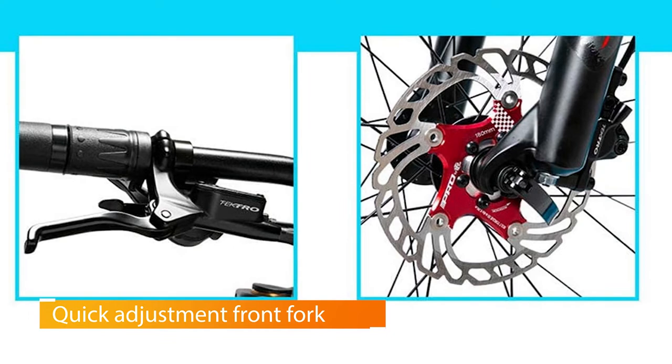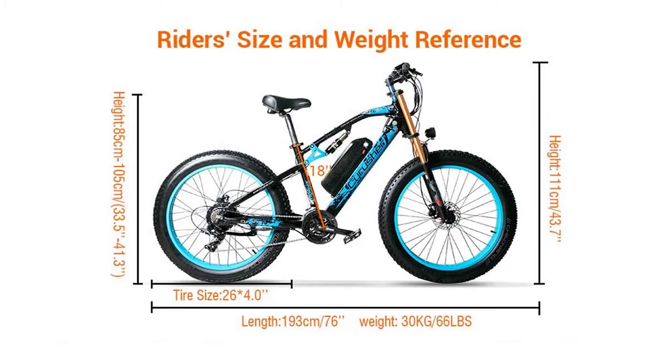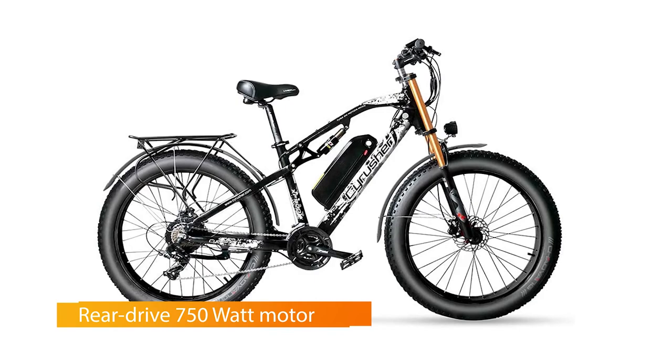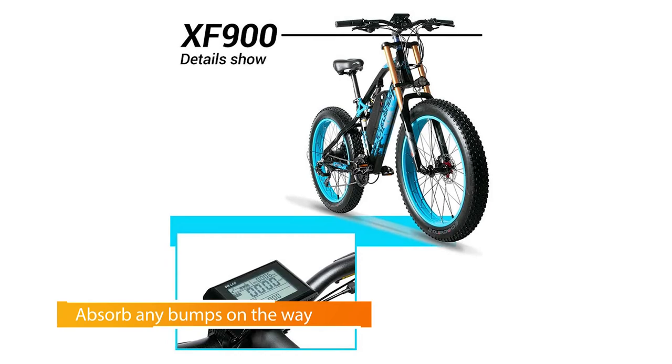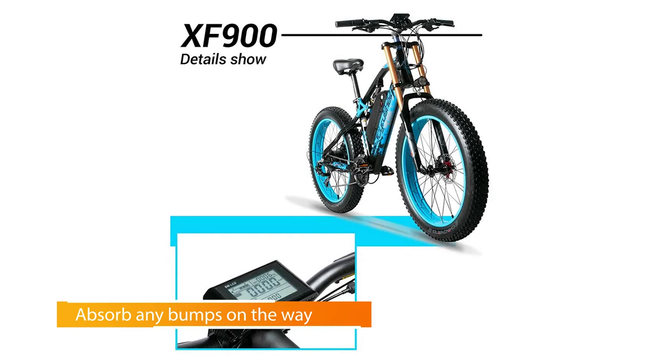Number four: Cyrusher 750 watt electric bike. Cyrusher is one of those e-bikes that seems versatile right out of the box, regardless of the fact that you do have to put it together. A smooth ride and a reliable bike are some of the most important feelings you can have while utilizing an e-bike, and this one really does provide every single one of its riders with that feeling regardless of age or size. A reliable and safe bike is a must-have when exploring the wilderness.